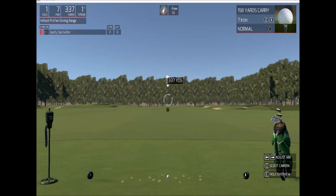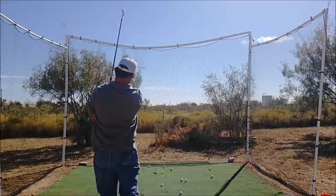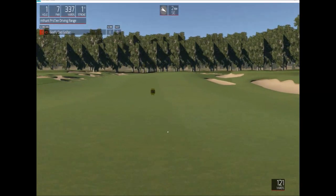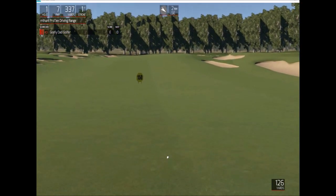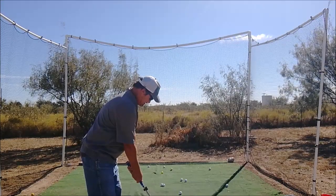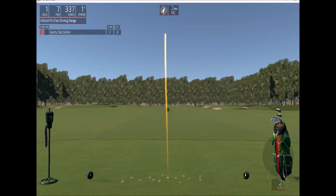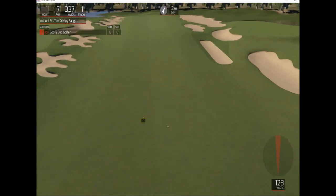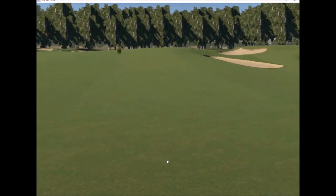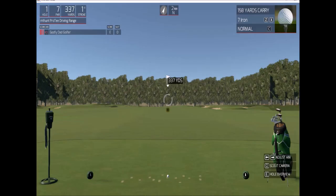Okay, first hole, let's start off on a high note — solid swing. That was 126 yards. Great contact. 156 yards that time — a lot better.